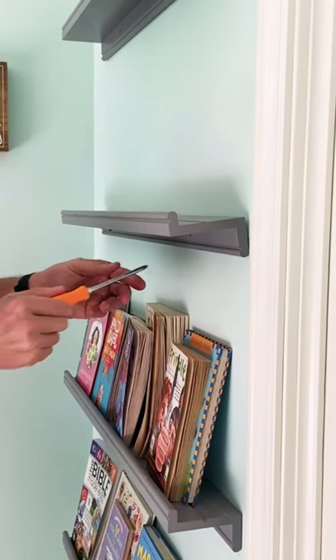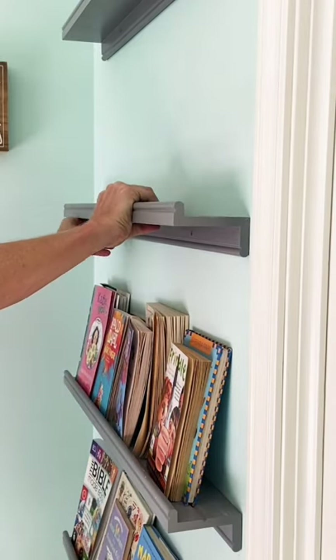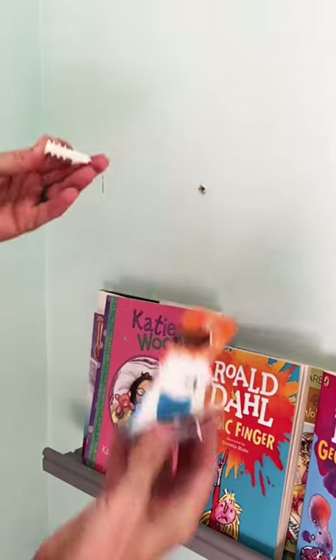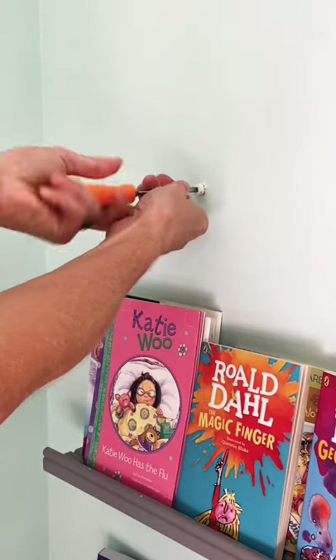First step, unscrew it from the wall. Next, just grab one of your handy dandy anchors, stick it in the wall, grab your screwdriver, and screw it in.